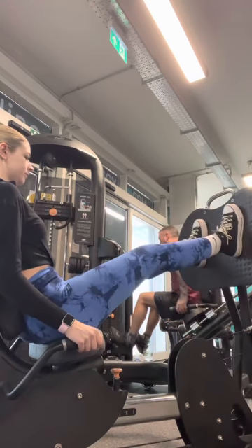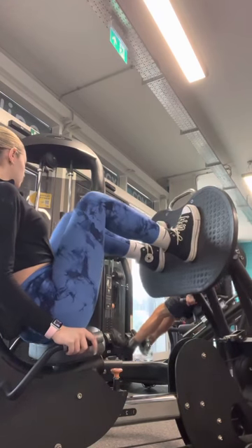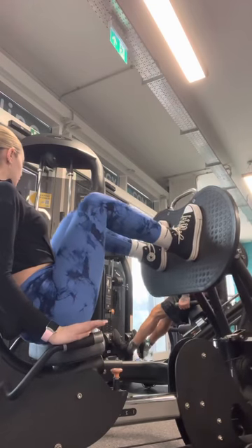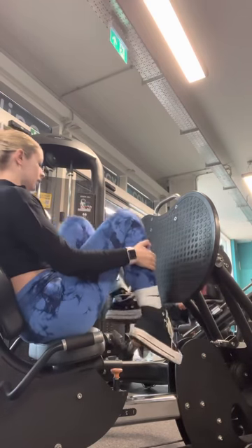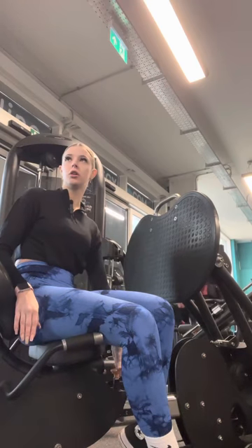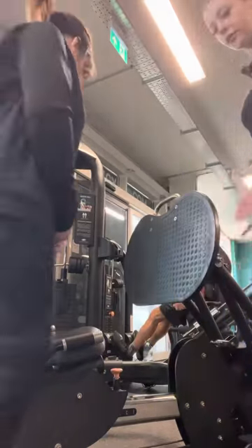Then you're pushing away again, remembering not to lock your legs. Once you're done, just slowly bring it back, watching the weight and placing it down nice and gently. Be careful not to trip over the bar, then stand up and have a walk around.